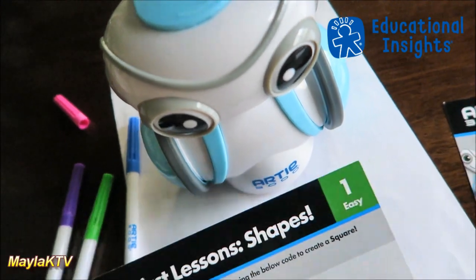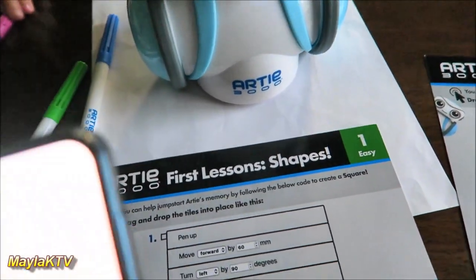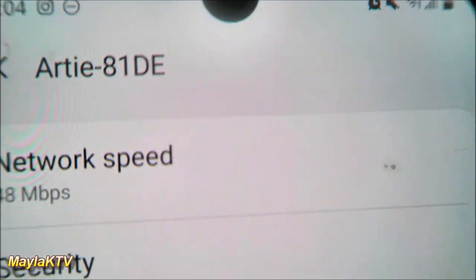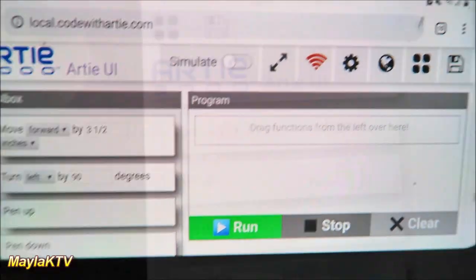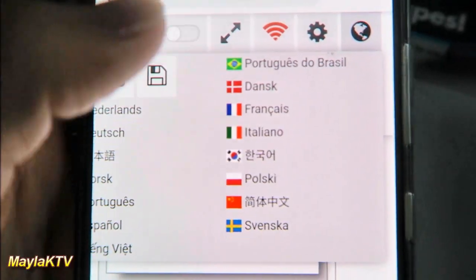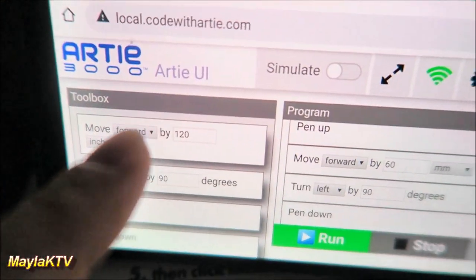We're going to try the easy one first — the first lesson is shapes. You can set it up through any tablet, computer, or phone. Artie 3000 has its own Wi-Fi, so you connect to Artie's network. From your browser's front page, you click the Artie UI and it brings you to local.codewithartie.com, where you can access all the coding and pre-programmed options. There are different coding languages you can pick, and you can click 'open program' to follow the guideline — just drag and drop from the toolbox and set it up.